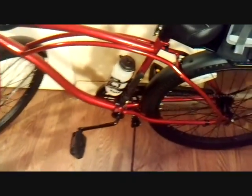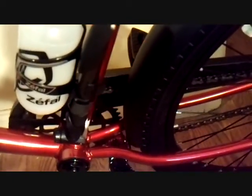I added the luggage rack with the case and the handlebar rack. I added the water bottle and the air pump. It's got the fenders on it.